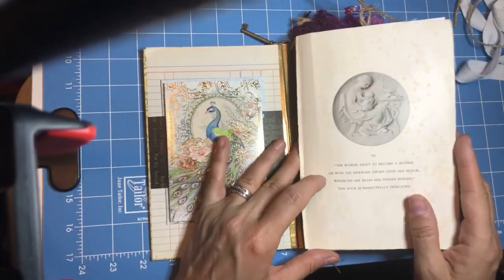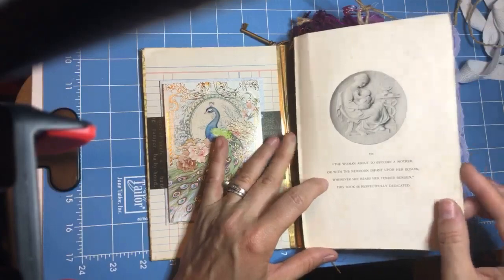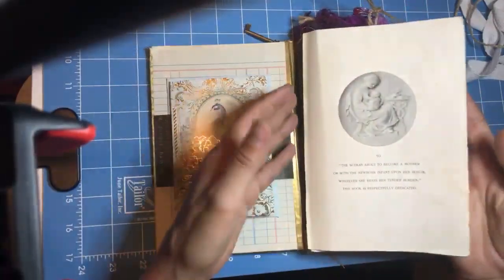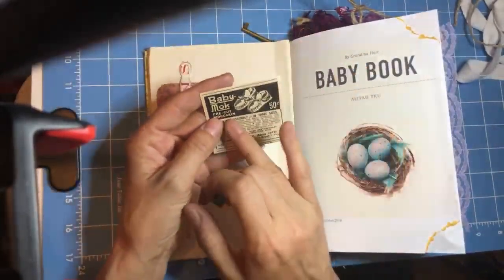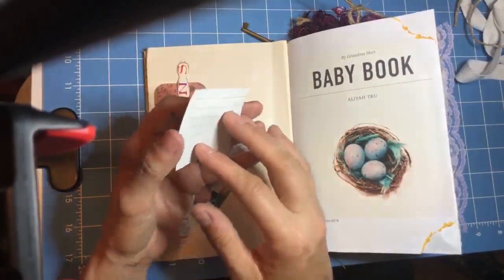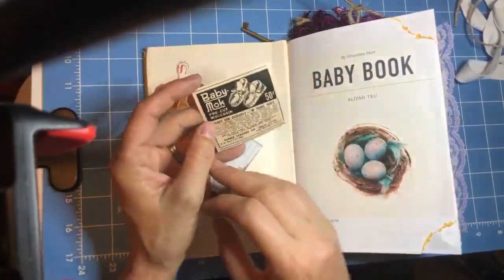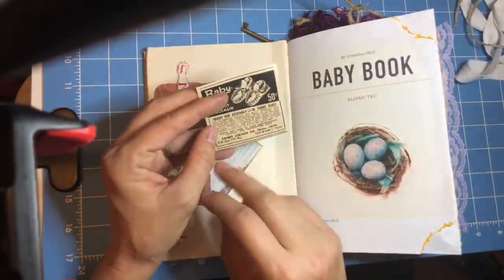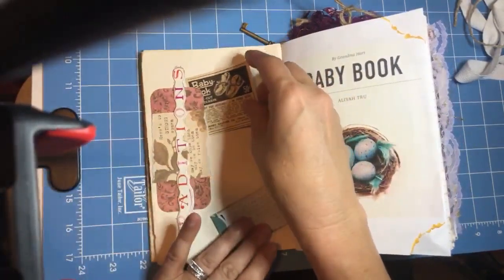Here it says 'To the woman about to become a mother, or with the newborn infant upon her bosom, wherever she bears her tender burden, this book is respectfully dedicated.' I pulled this from a very vintage book about obstetrics and nursing. This came from your grandmother and all the lady ancestors — they knew how to knit and crochet. There's a little book called The Work Basket, and I would guess some of the crocheted items like the one from the baby shower are probably from it. This says 'Traditions.'